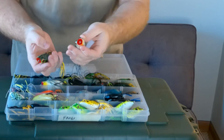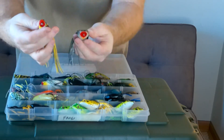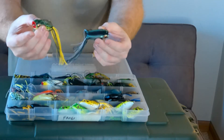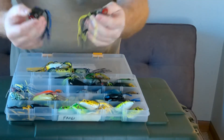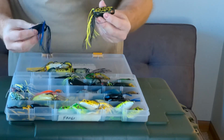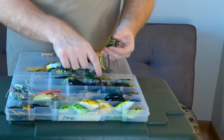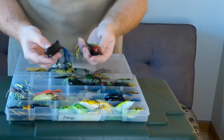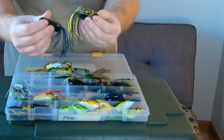Moving on to the more poppin' style frogs — this is the Booyah Poppin' Pad Crasher. You can see it has this red cup here with the more popper-style presentation. I like using the greens, yellows, and shad color on top, and then darker colors to change it up — here's an all black and blue one and a black and yellow. The fish will tell you what color they want, but this provides more action bringing it back to the boat as opposed to the standard gliding type of traditional hollow bodies. The Poppin' Pad Crasher is definitely one I throw to change it up and displace more water.